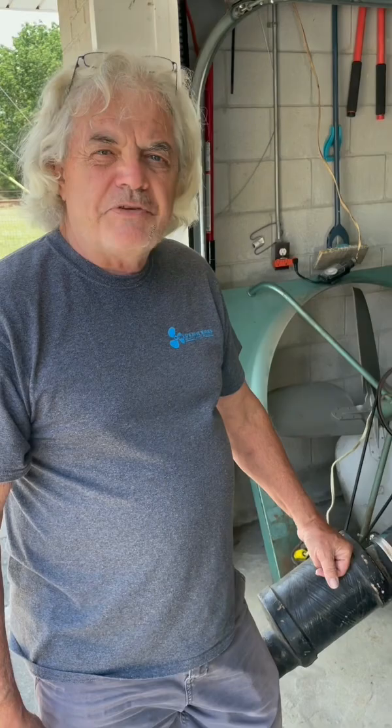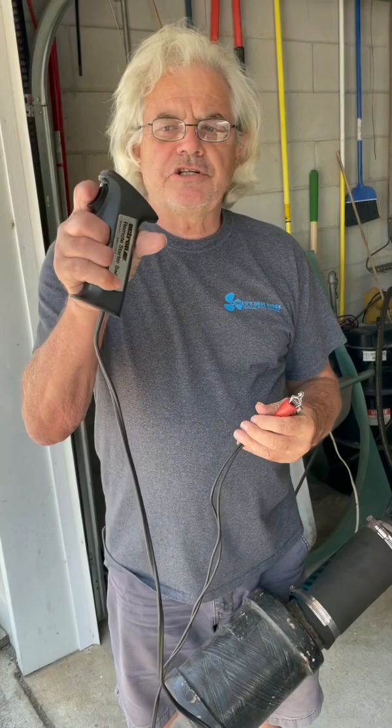Hope this helps. While checking a starter, the best way to do it is to use a remote starter switch like this. And if the engine turns over but you're not getting spark, check the plus side of your coil for electricity and make sure the key switch is working and you have power there.